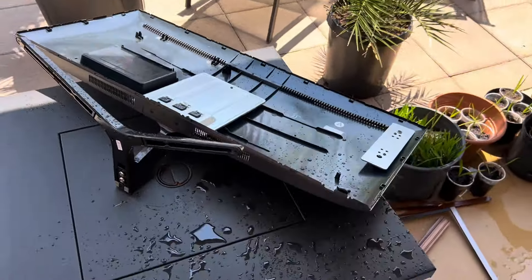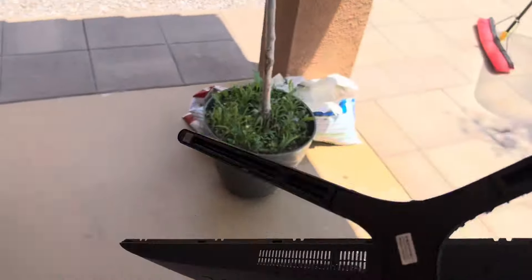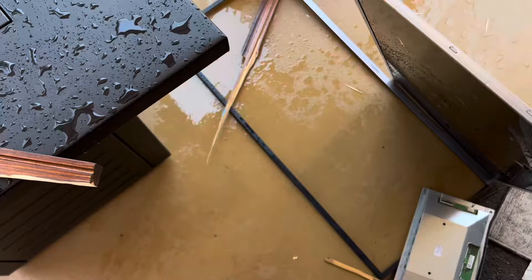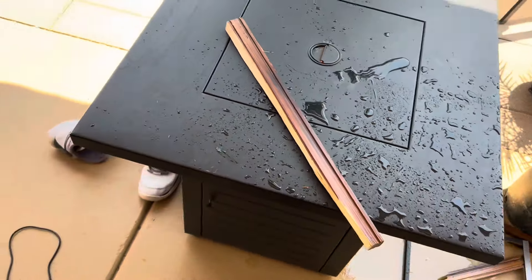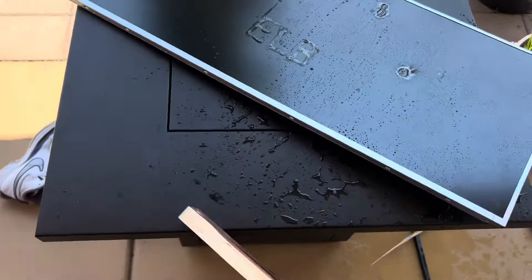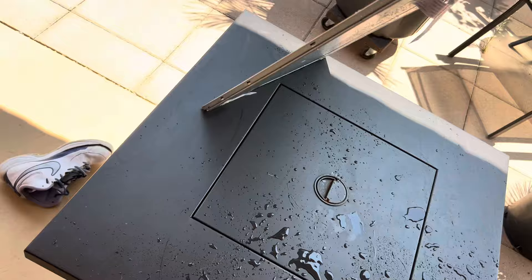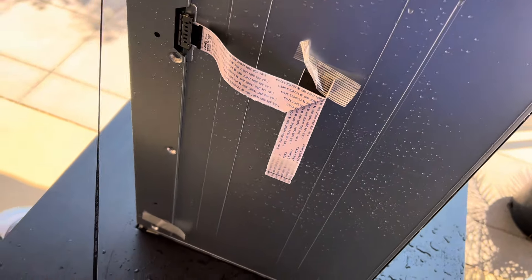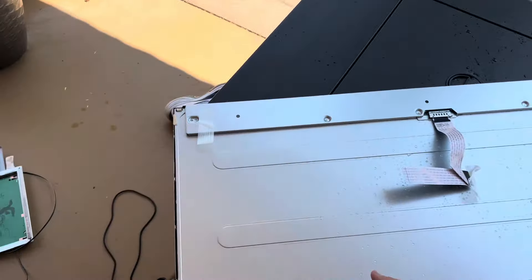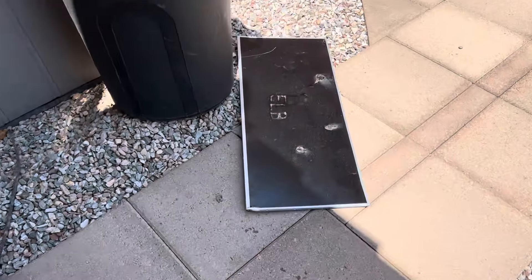That's pretty much useless now — just a big piece of plastic. The display itself is actually quite thin — look how thin this is. I'm not seeing where the connection is. There are two disconnections here. I might be able to save this for a future microwave destruction video. But as far as the screen goes, let's slam it down. It actually held up.